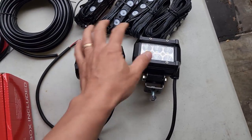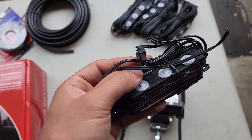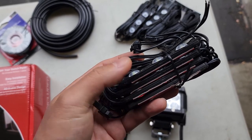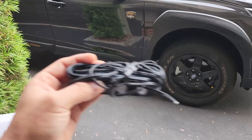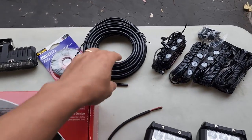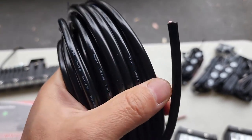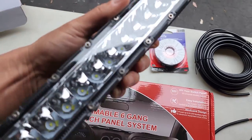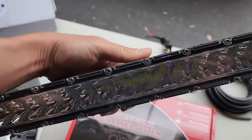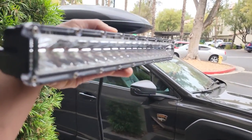These are what you call a rock light. There are four of these LEDs total and they go underneath the car. When you're crawling or traveling at nighttime in an off-road situation, they will light up the road. I also got some 16-gauge lead assist wire that's covered, some electrical tape, and this is my 15-inch LED light bar which will go on top of the roof.